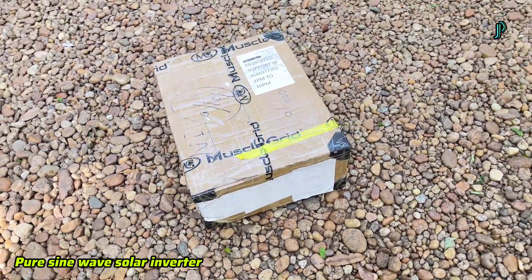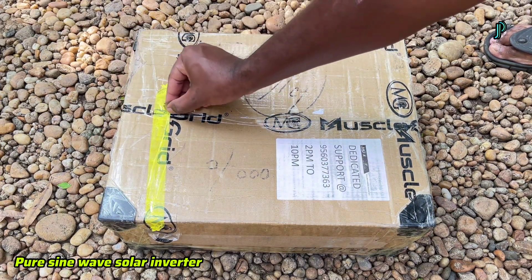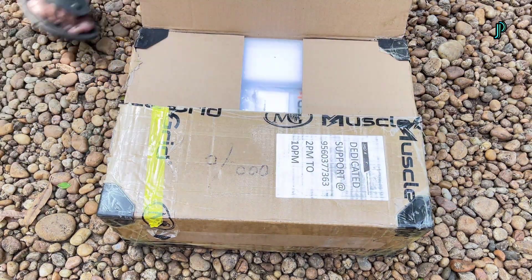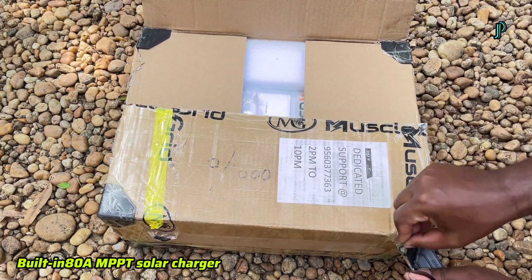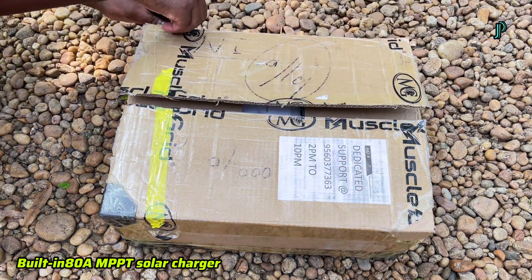Output power factor 1.0. Wi-Fi and GPRS available for iOS and Android. Built-in 80A MPPT solar charger. High PV input voltage range: 90 to 450 VDC. Built-in anti-dust kit for harsh environments. Smart battery charge designed to optimize battery life. Compatible with lithium battery.